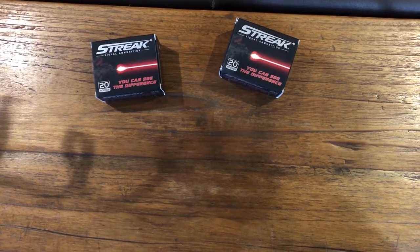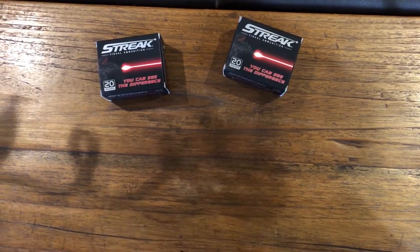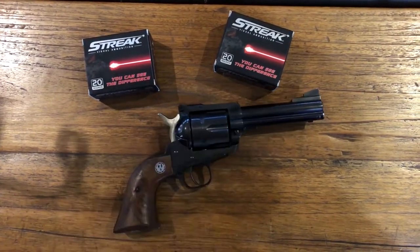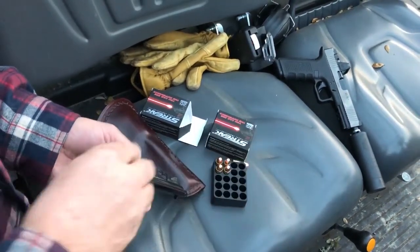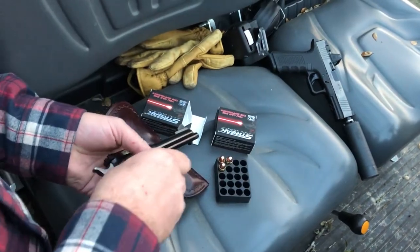I'm gonna make another video tonight of the streak ammo from Ammoink. People are used to seeing a lot of tracer videos on the internet, but I don't think anybody's put a tracer video out there using a gun like this — a Ruger Blackhawk with a 45 ACP cylinder, single action. This should be fun.